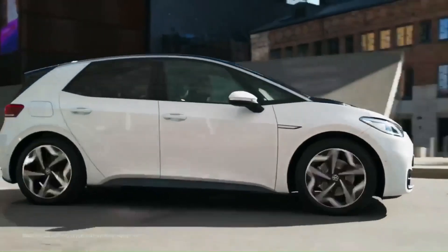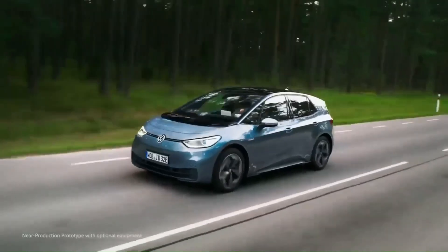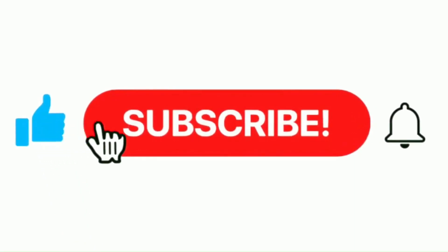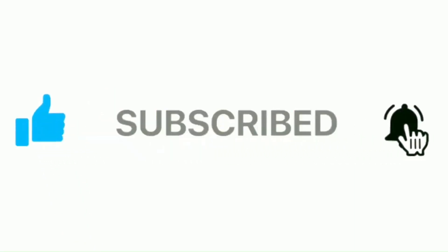In the next series of videos, the power electronics technology deployed in the other Volkswagen ID series will be addressed. Remember to push the like button, then the subscribe button, and press the notification bell. Your comments and feedback are greatly valued. Thanks so much for your time and support.